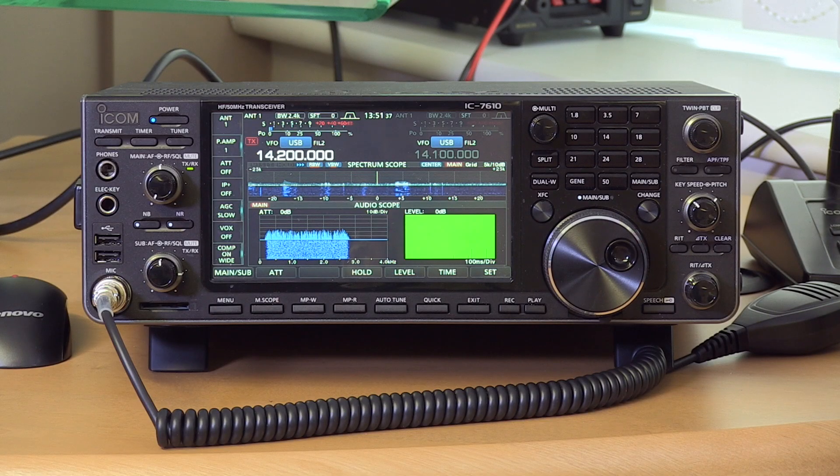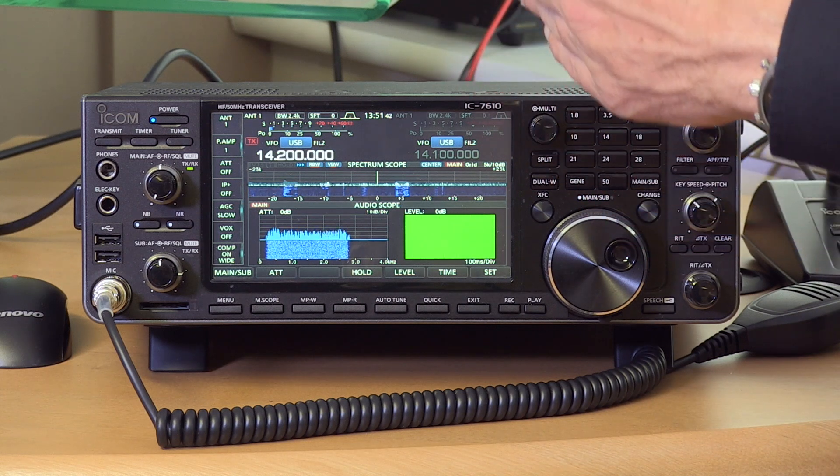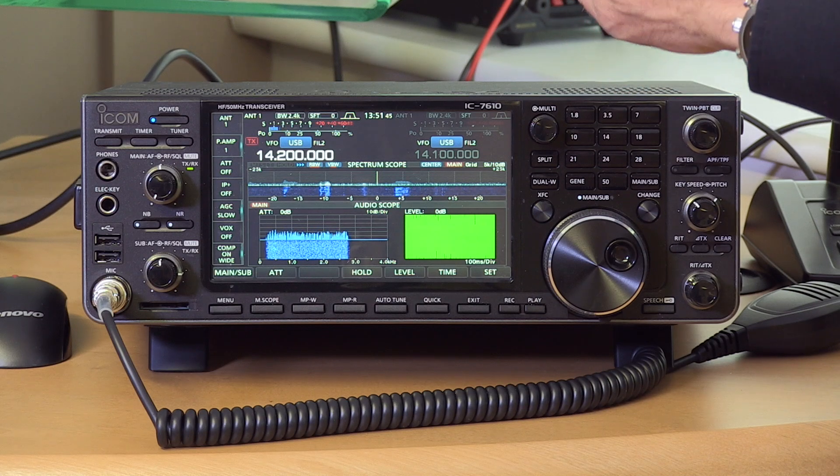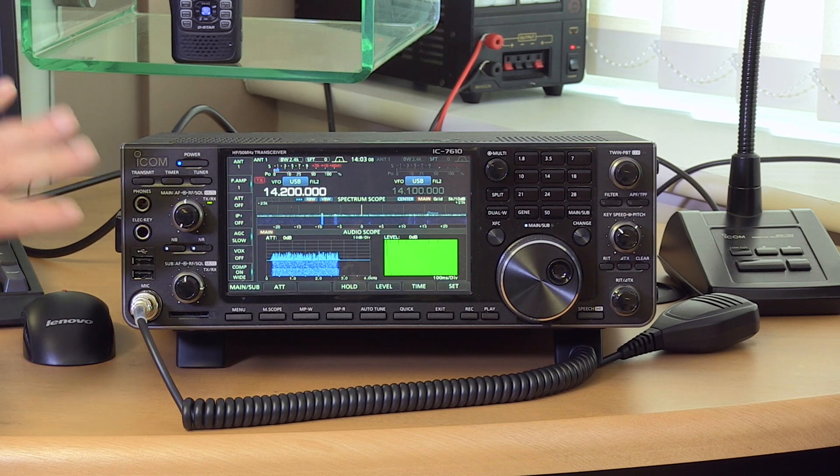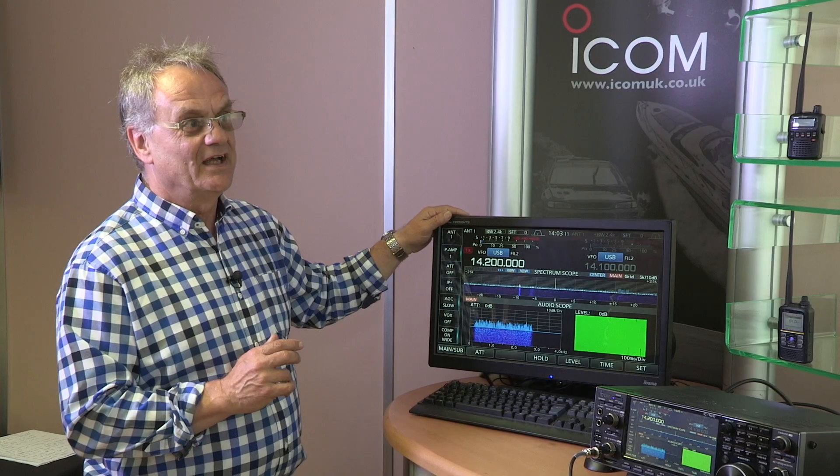It has separate front-end filtering on both receivers — a big advantage, because previous radios with a sub-receiver couldn't go more than one band away from the main receiver. With this you can go anywhere. With a second receiver you could have a second receive antenna, and still use the S-meter off the main receiver while receiving on a lower-gain antenna, so you can give an accurate report while taking a noise-free signal.